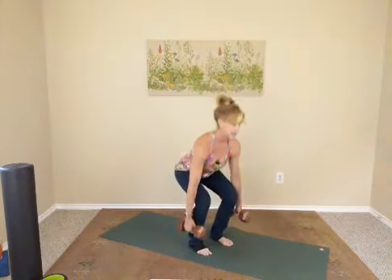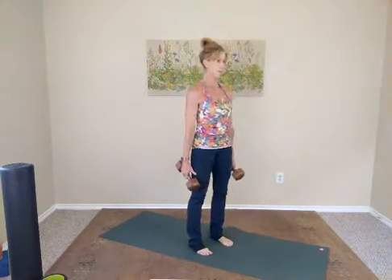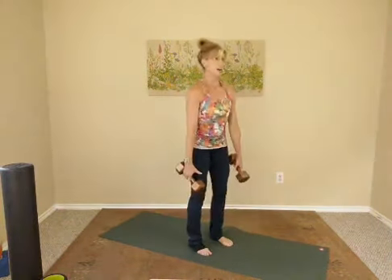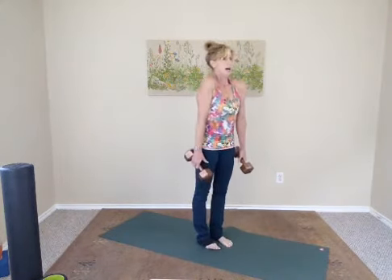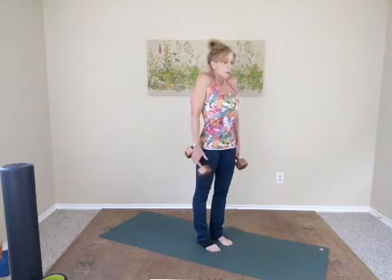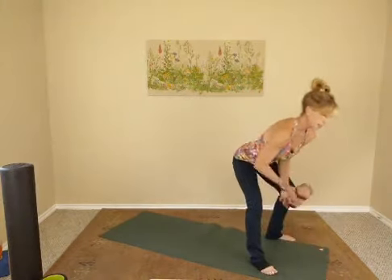Back to tempo: down, up — counting down from eight, seven, six, five, four, three, two, one. Good job. Shoulders up, back and around — if you're holding weights. Up, pull back and down. Two more: inhale up, exhale down. Drop those weights, then just swing those arms front to back, cross and open up.